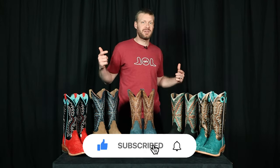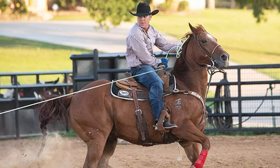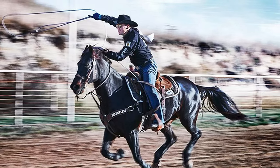Hey everybody, my name is Jeremiah Craig. Welcome back to the channel. If this is your first time here, please subscribe and always like and comment down below. Texas native and pro rodeo Hall of Famer Trevor Brazile has been collaborating with Ariat Boots on their Relentless boot line for the past seven years.